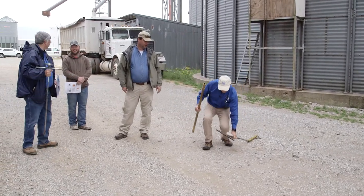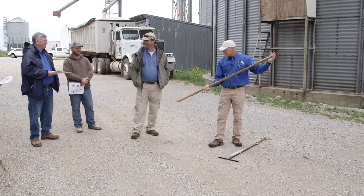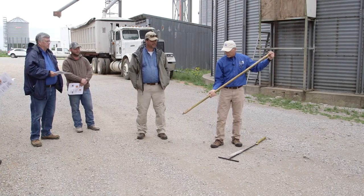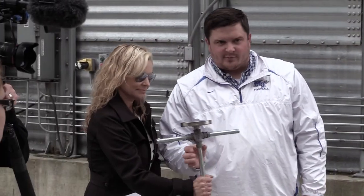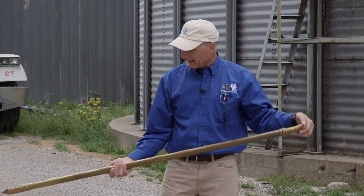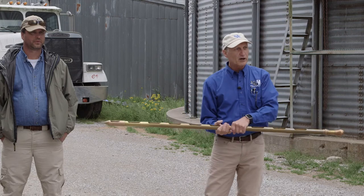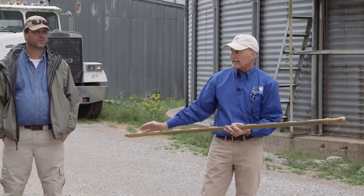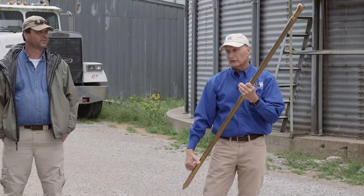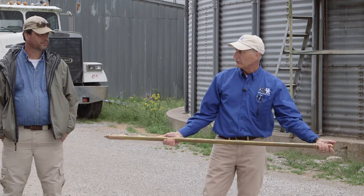This is a compartmentalized grain probe. The open-throated version mixes all the samples you pull from the truck or bin when you dump it out. A compartmentalized probe keeps each section separate — so if you're looking at insect activity at different depths, you can see a higher concentration near the top versus below the surface.